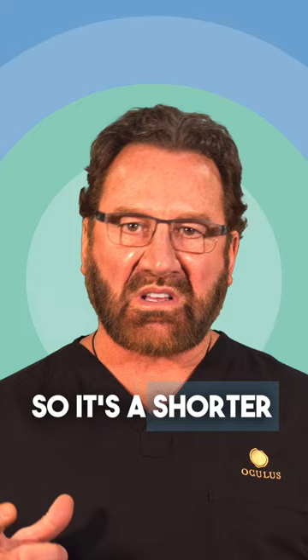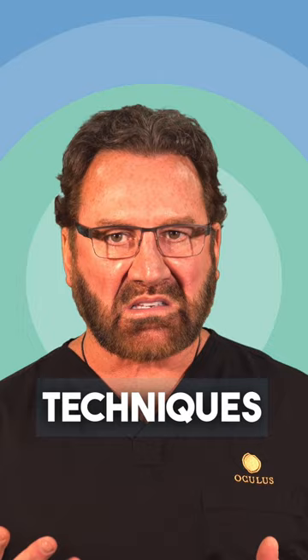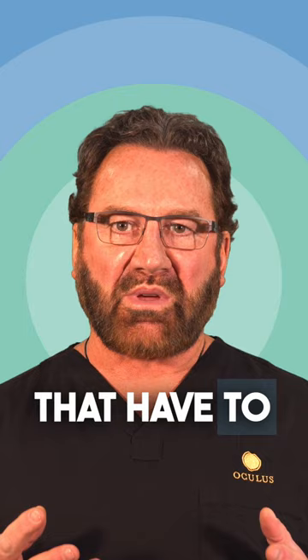A lot of times when a person makes a small incision, unless they're using advanced techniques to be able to go deep plane and through the mouth and behind the eyelids, they're not having access to the important structures that have to be recontoured. So I like to say with a mini lift you get mini results.